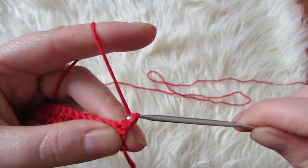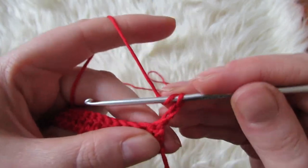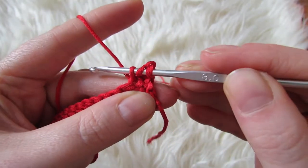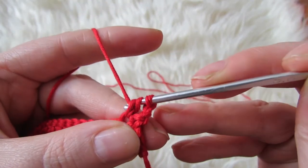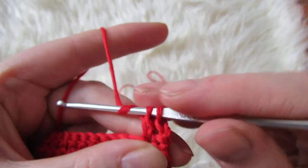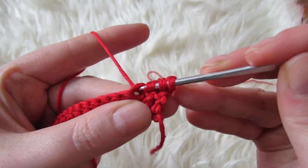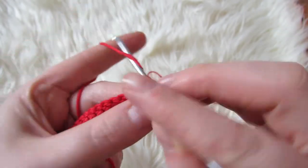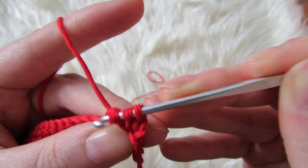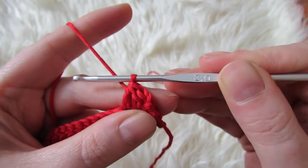For your next row you're going to chain two — this counts as your first double crochet — and then you're going to make a decrease. Yarn over, insert your hook, bring through, yarn over, bring through two loops, then yarn over, insert your hook into the next stitch, bring through four loops on the hook, yarn over, bring through two loops, you'll have three loops on the hook, and then yarn over and bring through three loops. And that's your decrease.